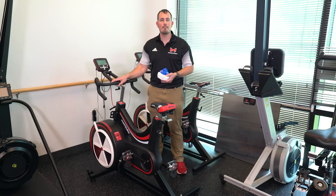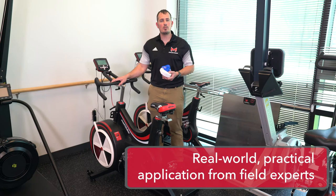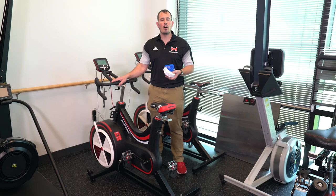This device in my hand is a VO2 Master. Instead of using a metabolic cart tied to a treadmill or a bike, this allows us to get metabolic testing done in a field-based setting. Here we can pair it with the bike, but we can also take this outside, go for a run, and understand your metabolic profile.